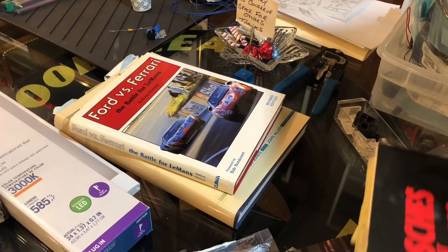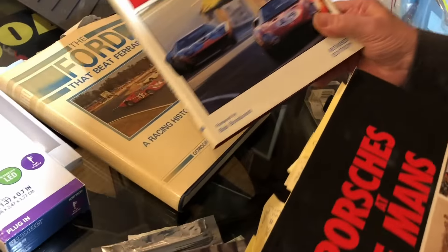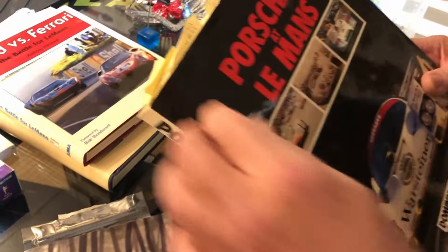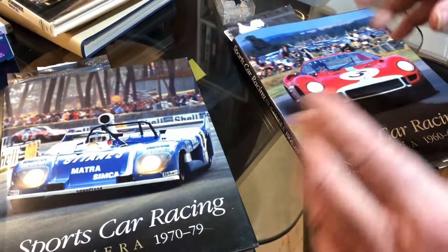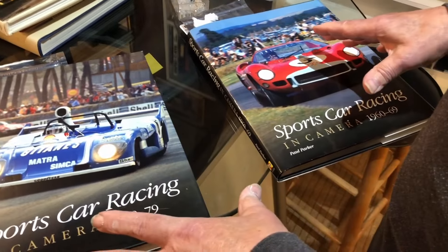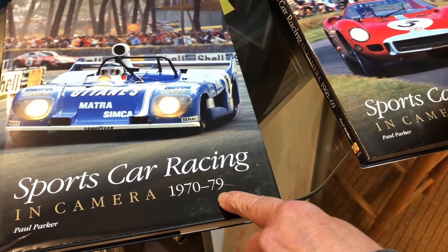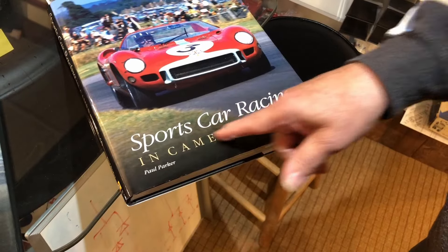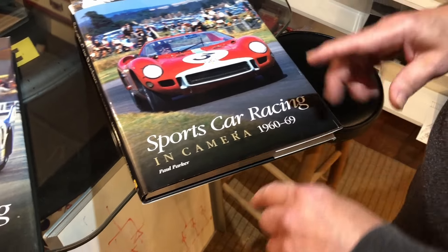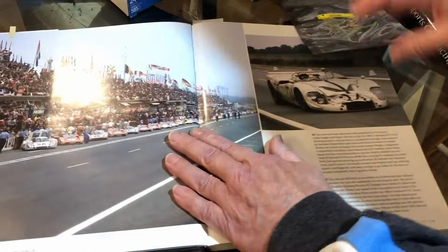These are my references that I've collected all my life. Some of these books are priceless to me. You can see I've got all kinds of notes — I've dog-eared things for scenery, for the racetrack, and for model building. My go-to books are Paul Parker's Sports Car Racing in Camera 1970 to 79, and the other book also written by Paul Parker, Sports Car Racing in Camera 1960 to 69. These books have such great photographs.